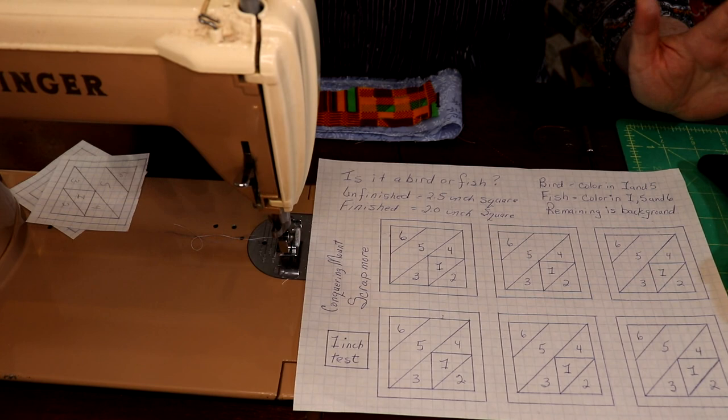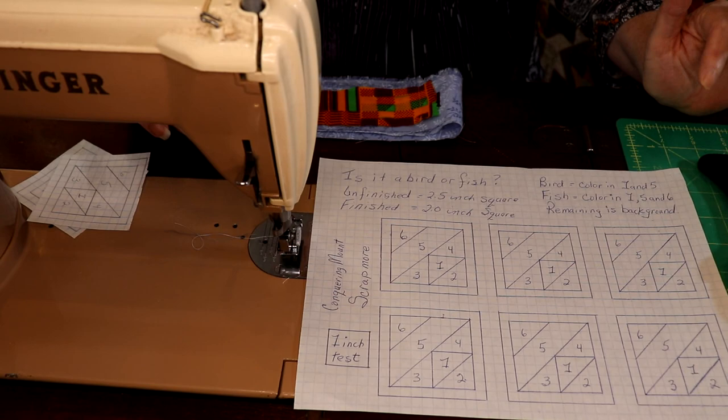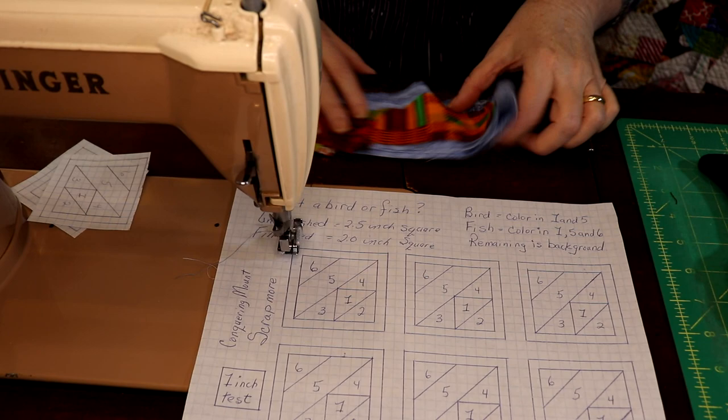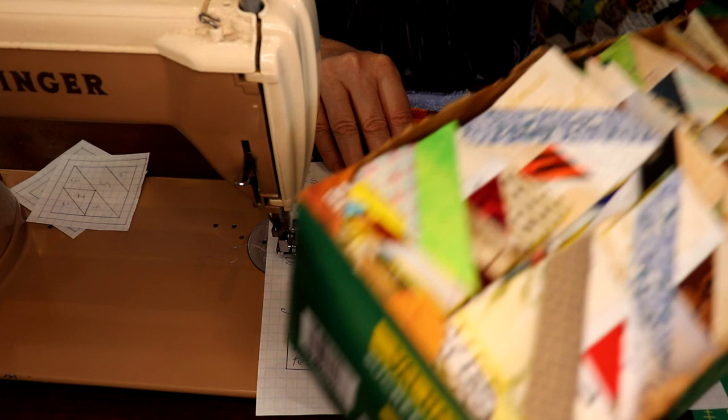Now that sounds like really small paper piecing, but the coloring chart is simple: if you want it to look like a bird, pieces one and five are colored and the rest are background. If you want a fish, pieces one, five, and six are colored and the rest are background. I'm going to make fish — I've already made a lot of birds — and I'll show you the box of birds I made.